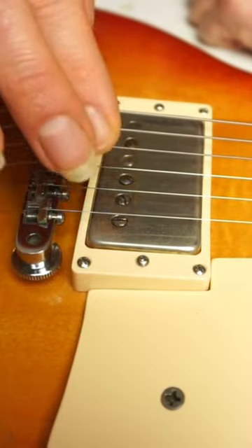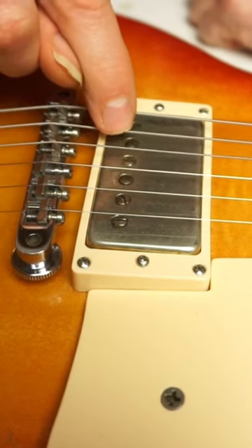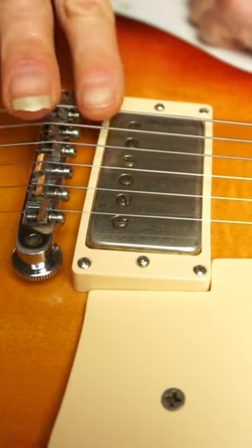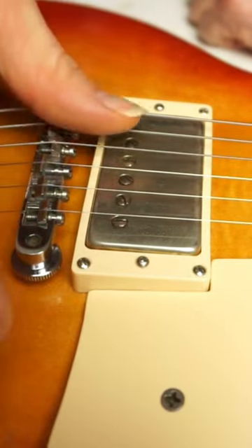You drop your G string pickup a little bit, you raise your top strings a bit, you also raise your D and A string a bit, and you lower your low E string. That way you can get a much more balanced pickup adjustment and a much more balanced overall sound.